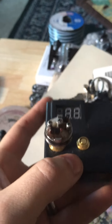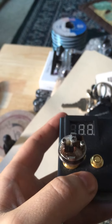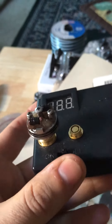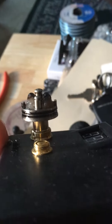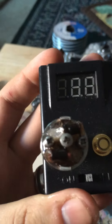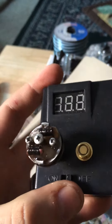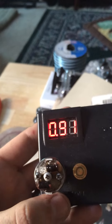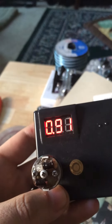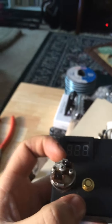This is a Cherokee box mod in series 26650s — two of them — macro coils, 26 gauge, 14 wrap. It's a Tow to Put 2.5 RDA, reading 0.91. Not supposed to drop below 0.7 on these.